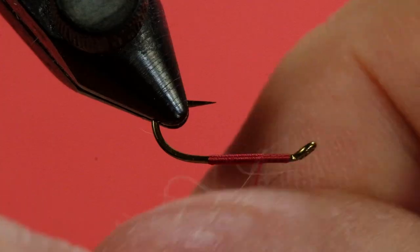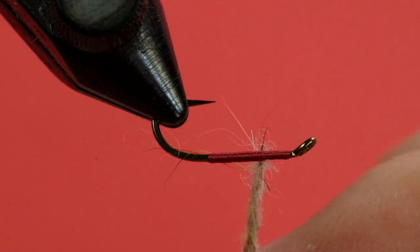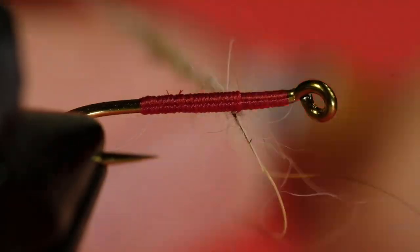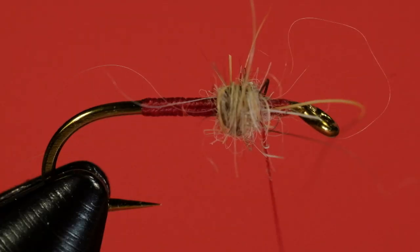You can see I did not make the body very long, and that's consistent with the examples I've seen of this particular fly. The body is relatively short and it's just the color of the thread — we don't need anything else. So we're just going to put on just a little bit of dubbing. Don't overdo it — actually that's probably too much, let's take some off.